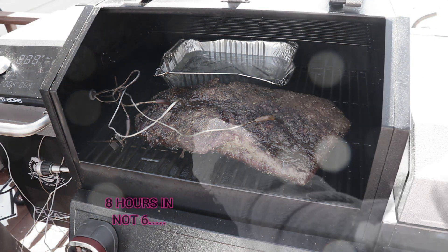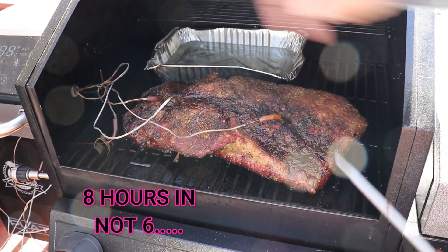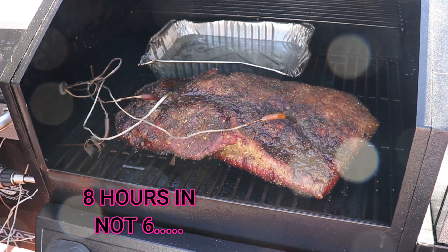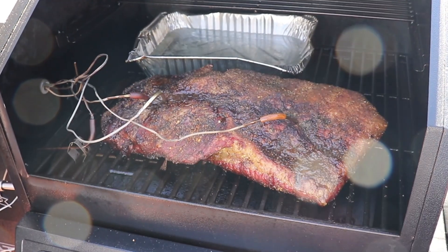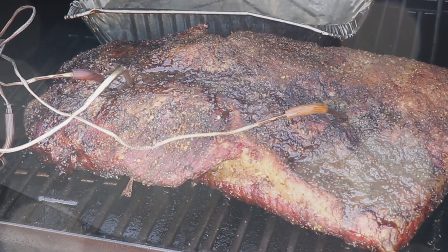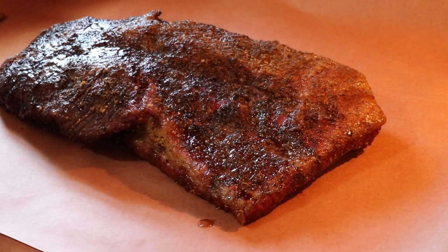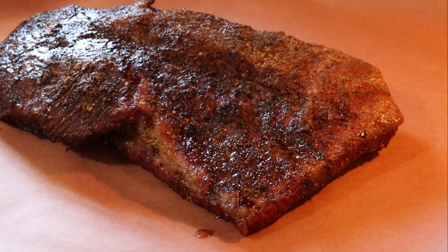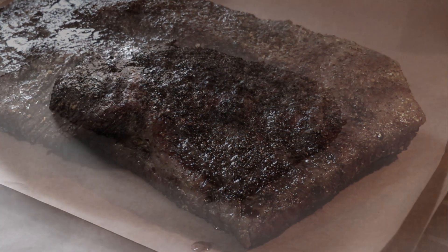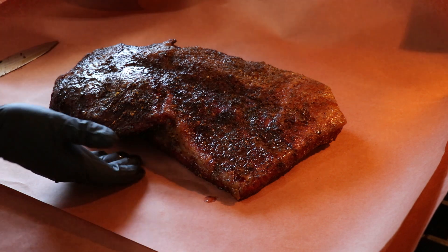We're about six hours in and we are at the stall. You can see a little burning towards one end near the thermometer, but we'll get this off and wrapped up. I'm wrapping it in butcher paper — two sheets — with a little Worcestershire sauce and some teriyaki sauce. That goes in with the fat, gives it a nice flavor.